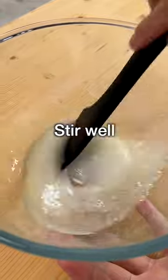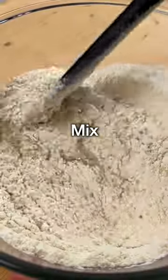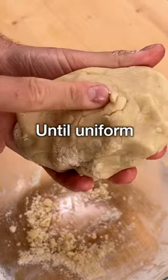Stir well with a spatula and then combine the flour with the baking powder. Add them to the wet ingredients. Mix with a spatula until the mixture turns into a dough. Compact with your hands until all pieces come together.